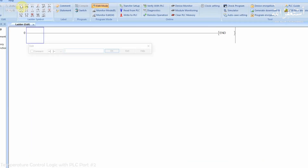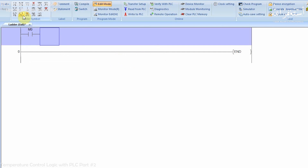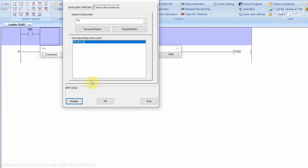First, we will insert a normally open contact M0. The whole process will start when this bit is closed. Next, we will use the TO command, which is used to write the buffer registers of the analog input module. We can use this command to configure the analog channels.